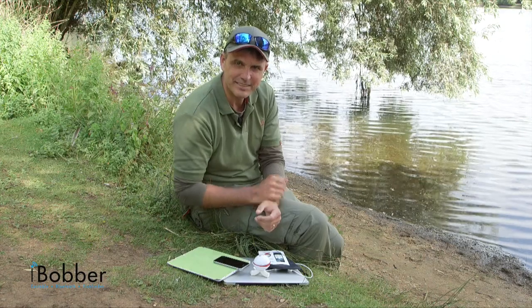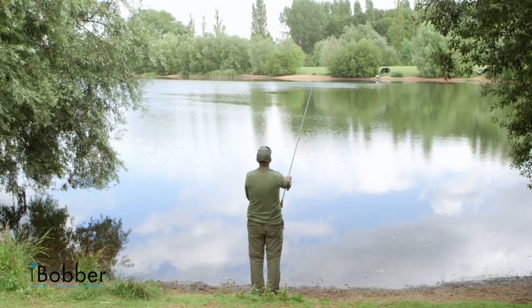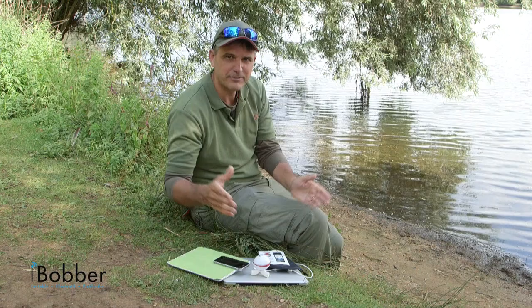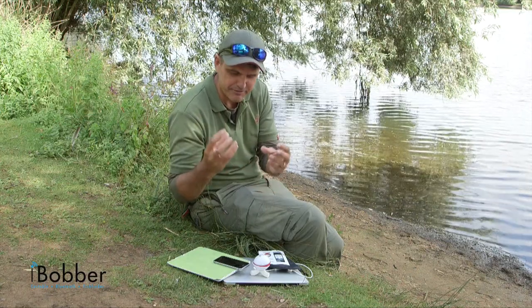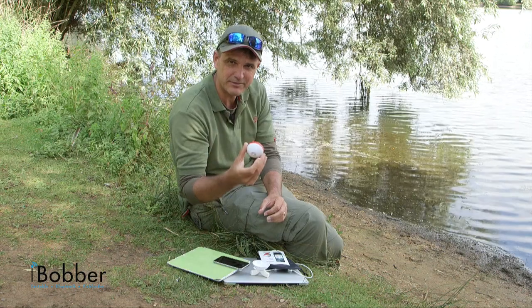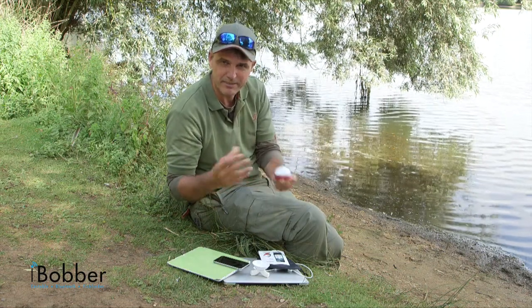So what exactly is an iBobber? Well, it's a castable sonar device. Sonar is the sort of technology that trawler men used years ago and still use now — to check the seabed, to find out where the shoals of fish are. All that technology has now been refined into a tiny little device. Here it is. You can cast it out, read the lake bed, find where the fish are. It's amazing technology.